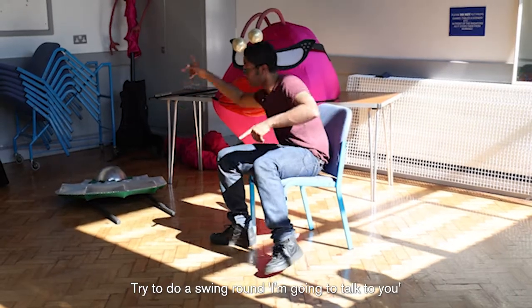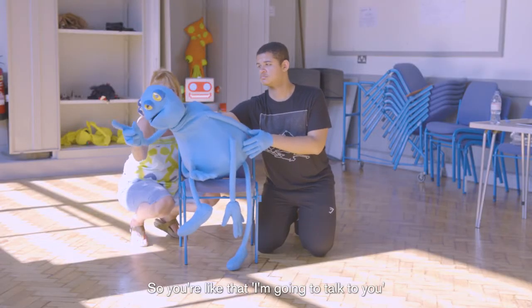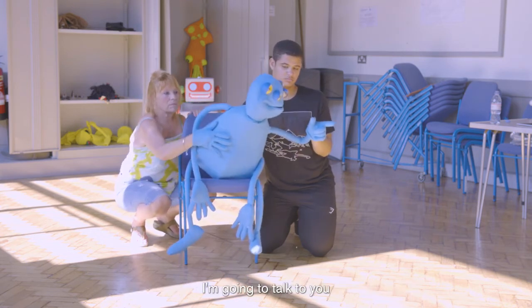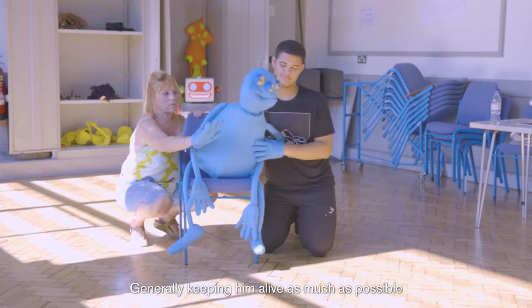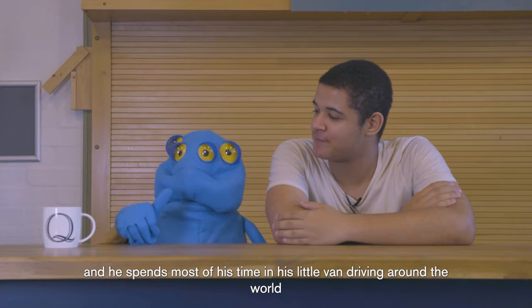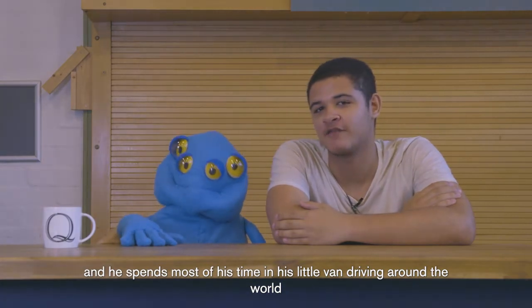Try and do a swing round - I'm gonna talk to you, so you're like that. Yeah, that's really lovely. Then swing around to the other side. Generally keeping him alive as much as possible - he's a good man, a good alien I should say. He spends most of his time in his little van driving around the world.